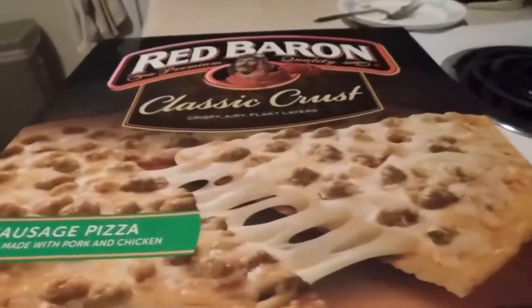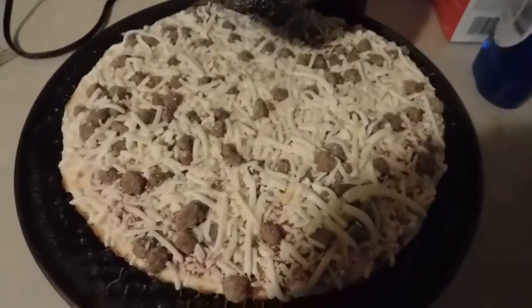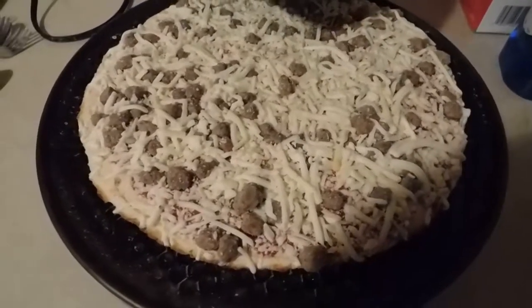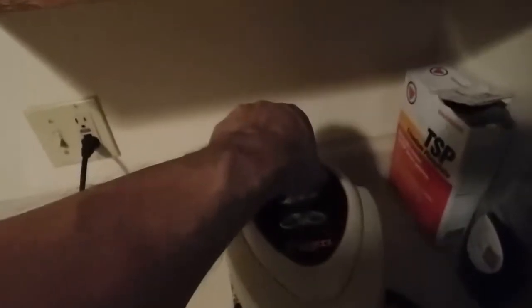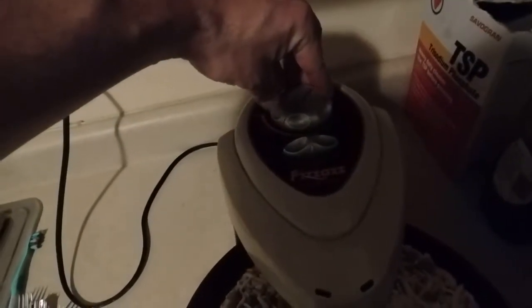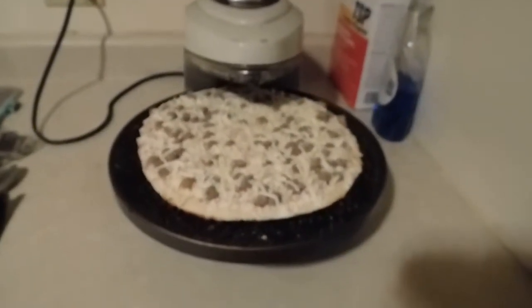This is what it looks like on the outside, and that's the nutritional information. This is what it looks like out of the packaging and on the oven. This one is thin enough that I don't need to mess around with it with the Variac to try and get it cooked properly. I just set it at the usual time of about 13 minutes and this will do its thing and we'll have ourselves a cooked pizza.